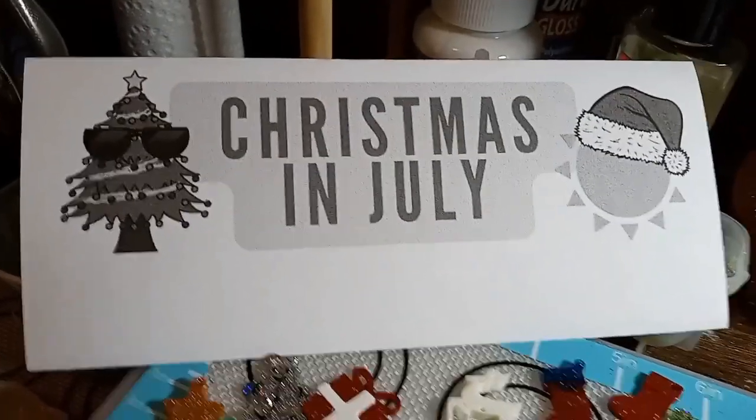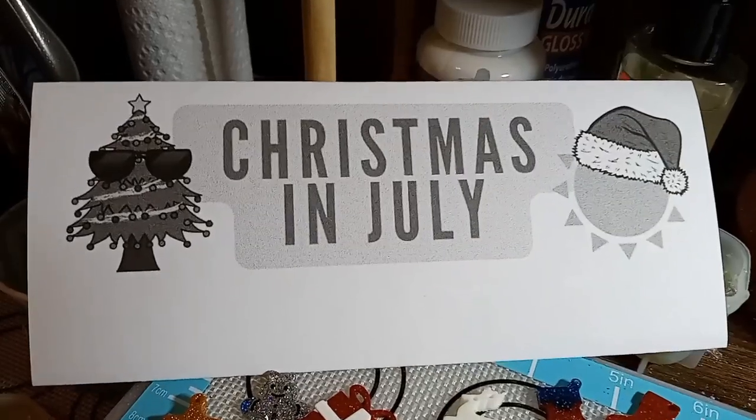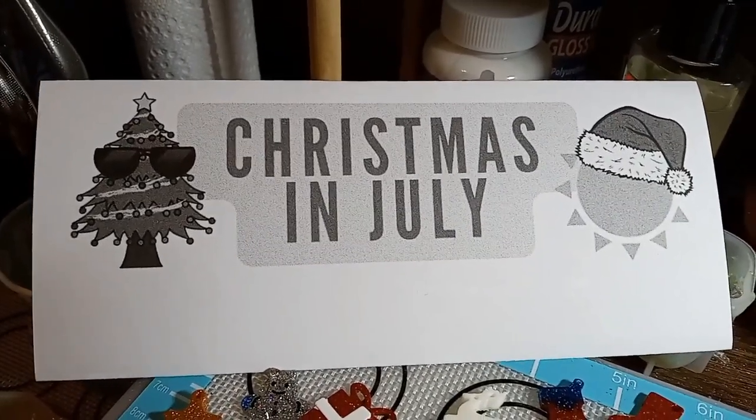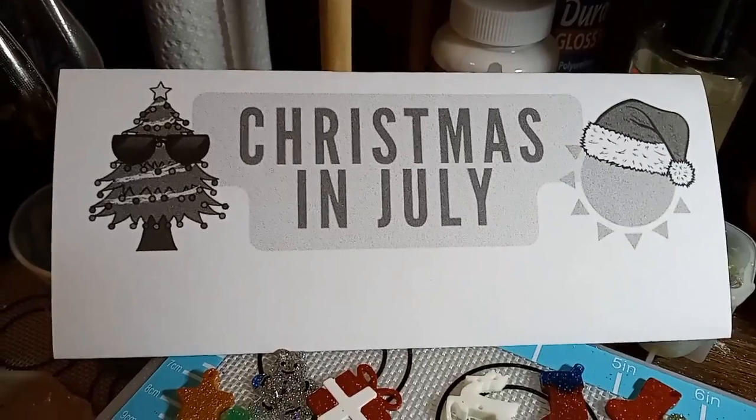Hi guys, I'm back. Let's make a video. Christmas in July. Sorry, it's in black and white. I had no ink left in my printer when I went to go print it out.